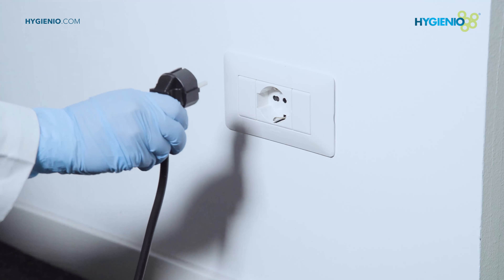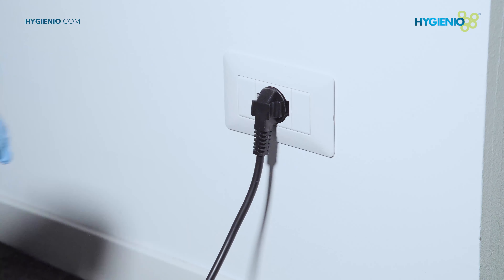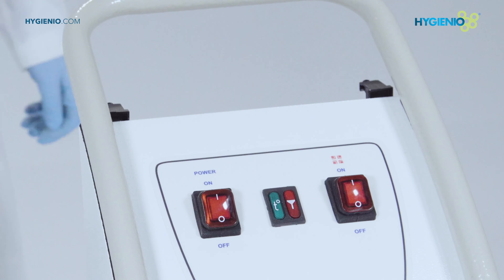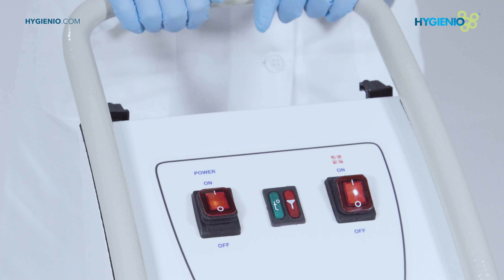Connect the power plug into the power outlet. To start the disinfector, press the power button to on on the control panel.